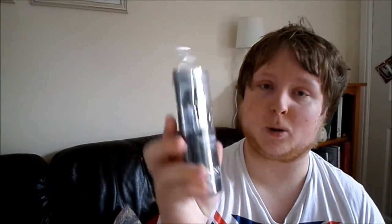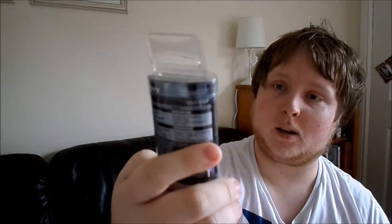This is an unboxing video today on October 17th. On the floor here there's certainly a lot to choose from which I can unbox. I've got some earphones I can unbox if you'd like — they're Sony ones, Make Believe. No?